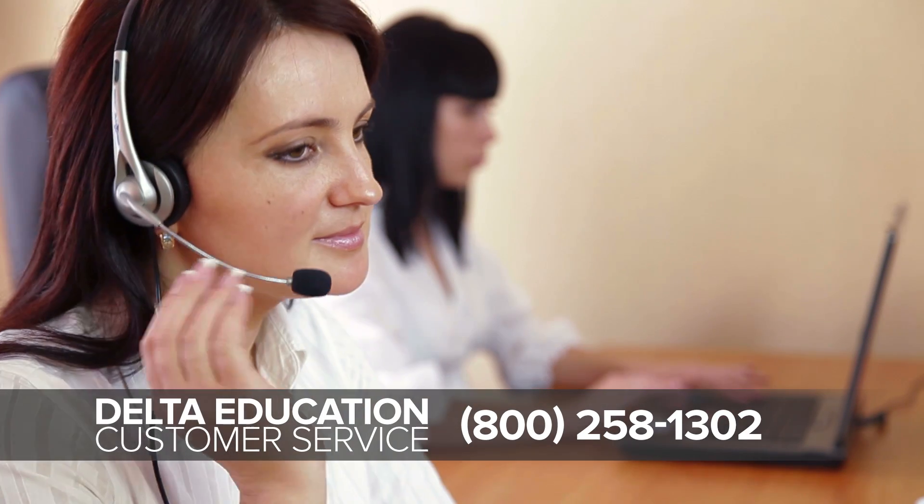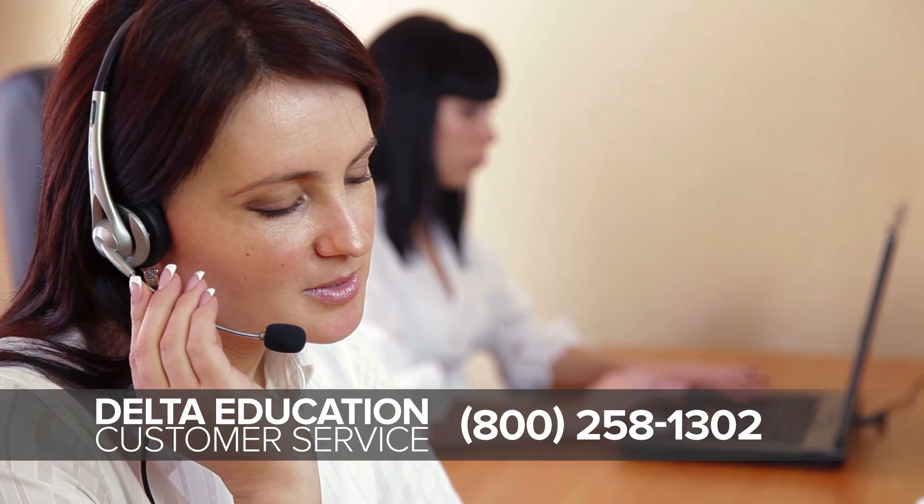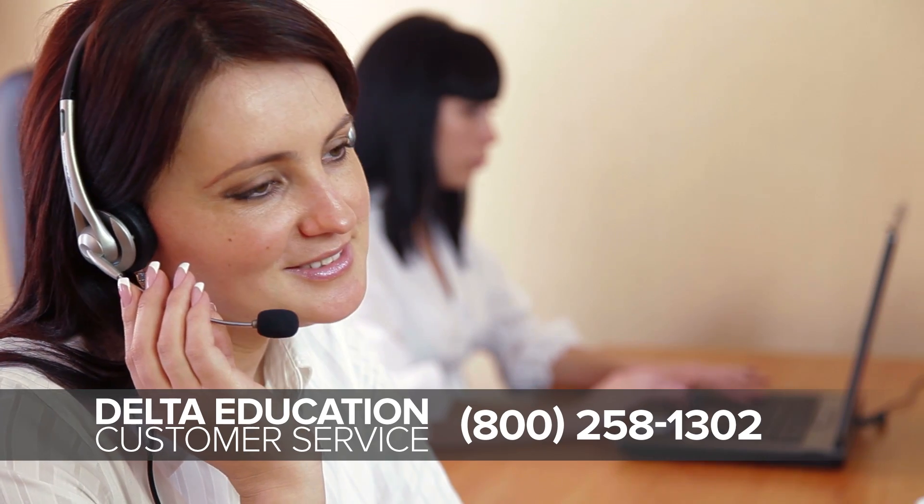If you're missing something or an item is damaged, contact customer service and we'll send out a replacement as soon as possible.